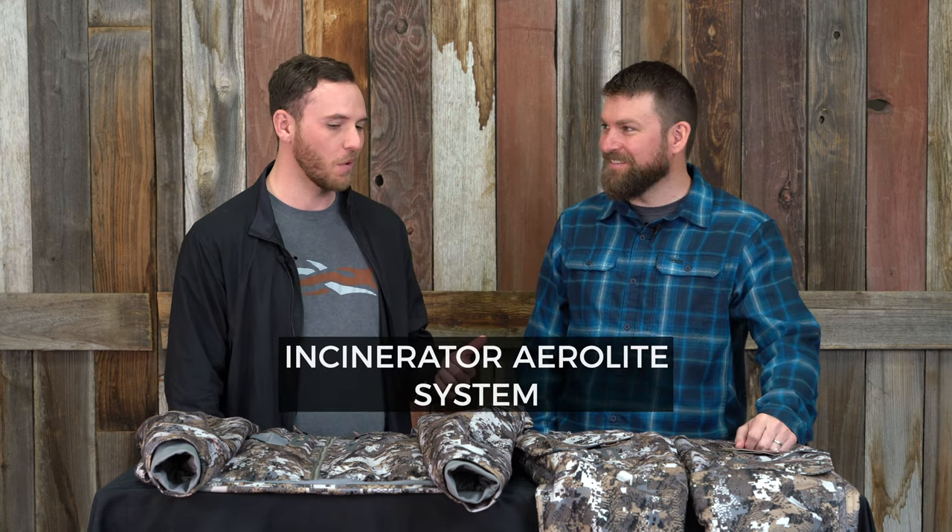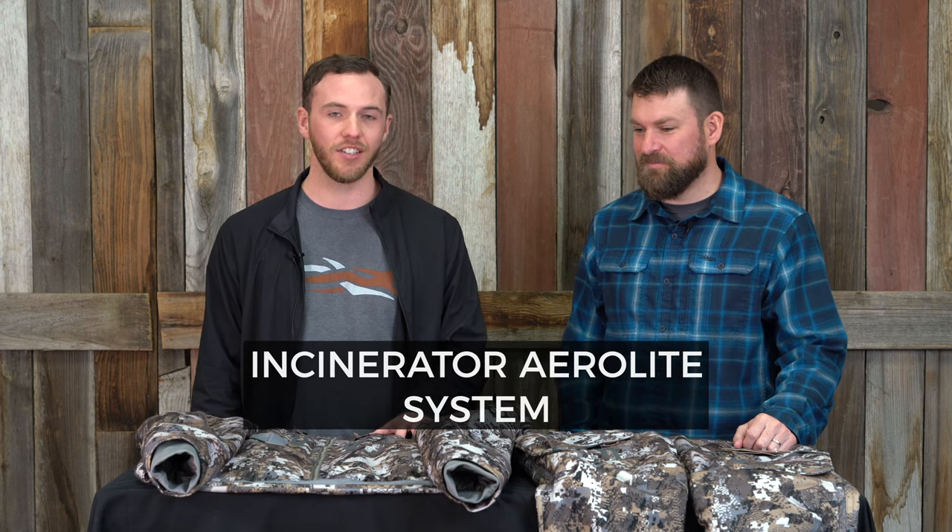Hey guys, Marcus here with Black Elvis. I'm in house today with Drew from Sitka. Thanks for coming in. We're here to talk about the new Incinerator jacket and pant.